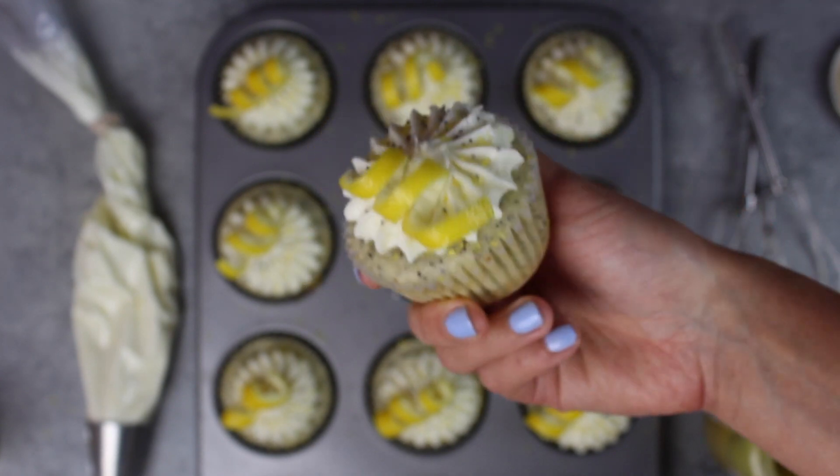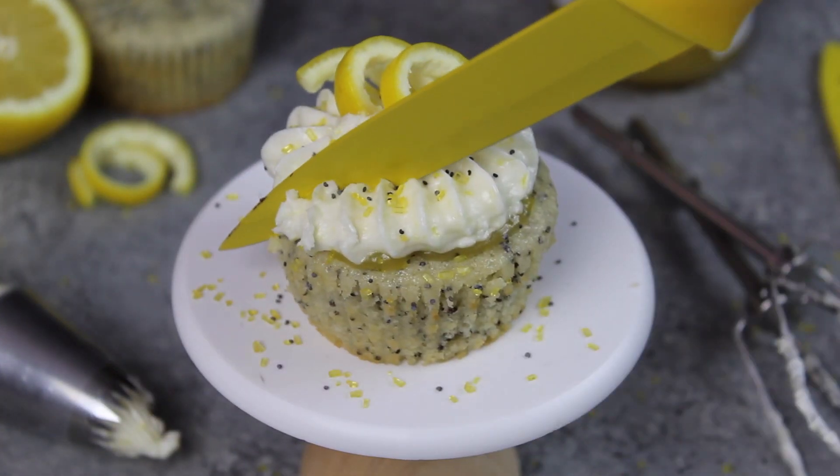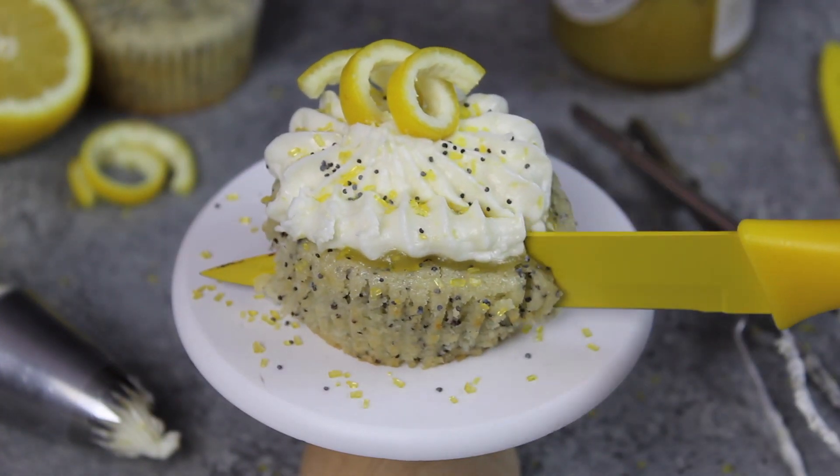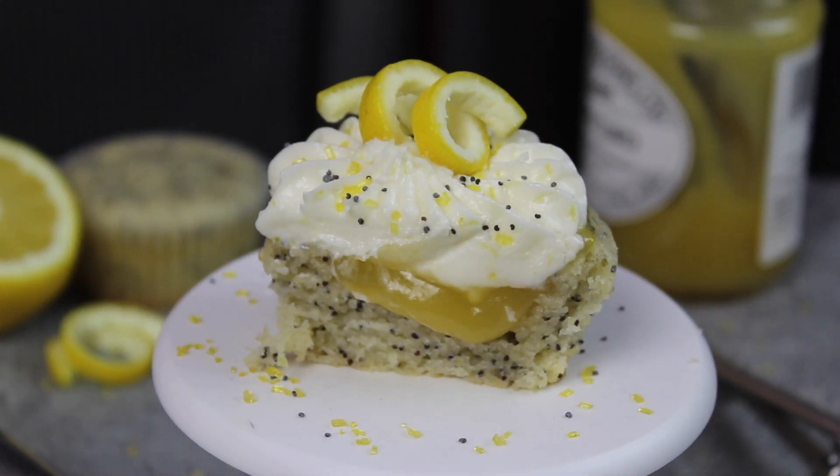And just like that, these lemon poppy seed cupcakes are ready to be eaten. Don't forget the full recipe can also be found on chelsweets.com, and it's linked in the video description. Thank you guys so much for watching, I hope you enjoyed this video, and hopefully I'll see you guys again soon!